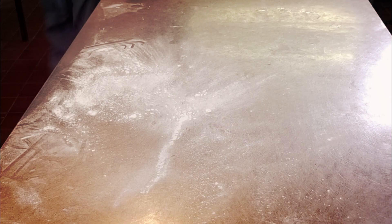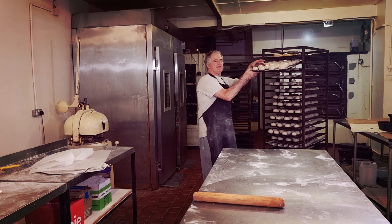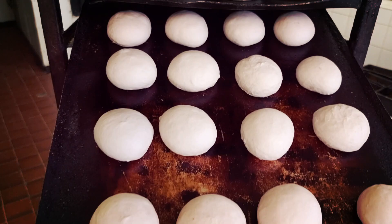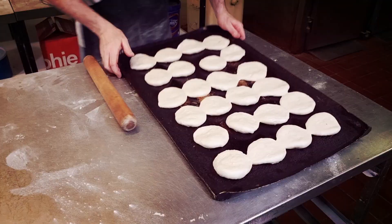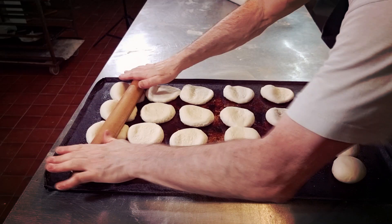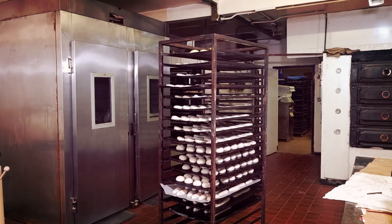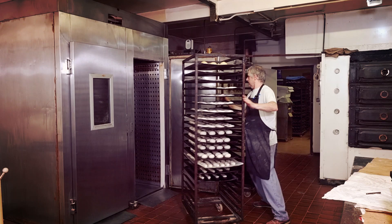So with the rolls, I have to wait until they prove up enough. Because they're baps, they want to be flattened down, so in fact they're almost ready now. I'll get them into the prover and they'll be in the prover for around about one hour.